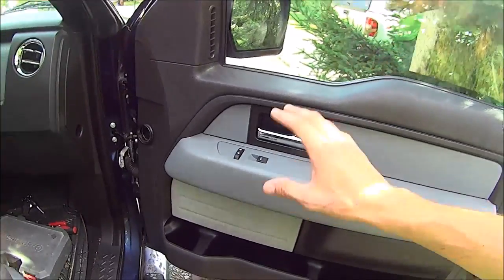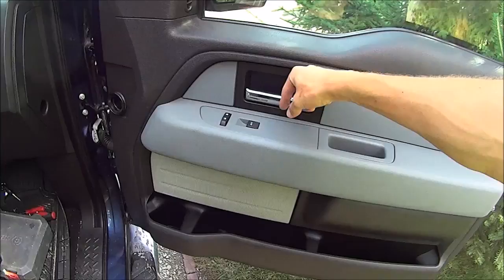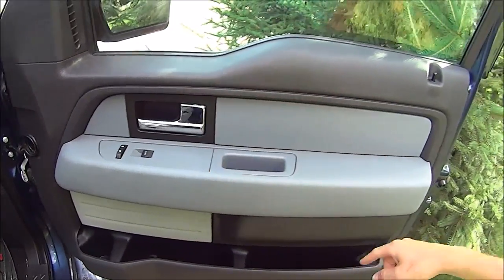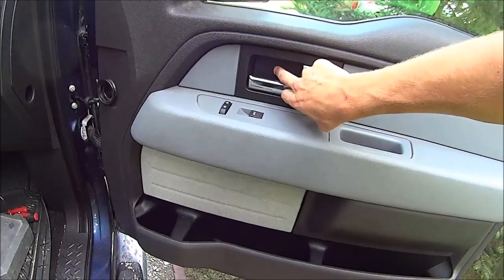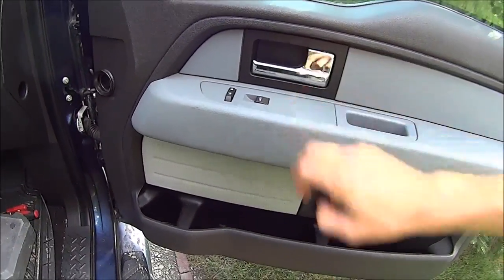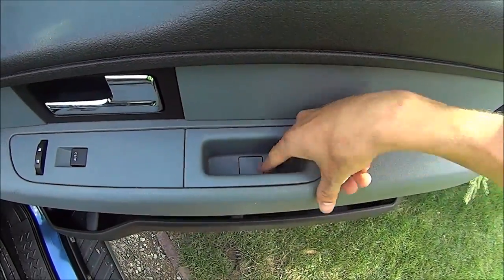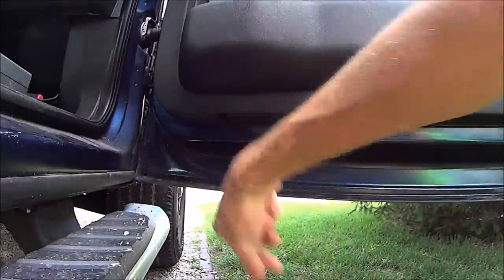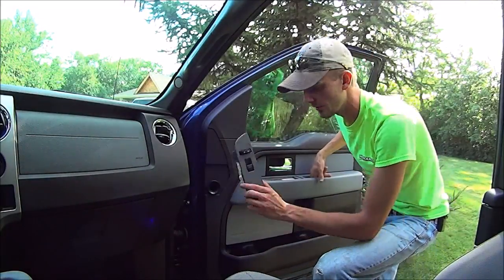To do this, we're going to start on the passenger side — driver side is going to be the same. So I'm just going to do the passenger side for you guys. To do this, we've got to pop this little plastic piece out. There's going to be a bolt here and a bolt here, same thing in the other spot. Pop that little plastic out and there's going to be a bolt in there, then get these last two and the door panel slides right off.